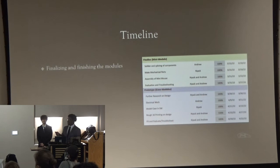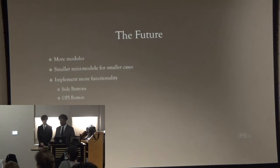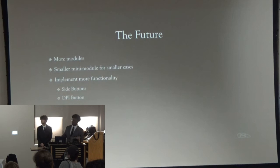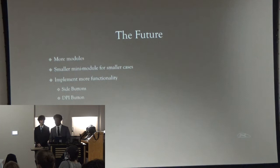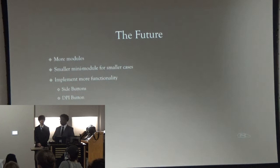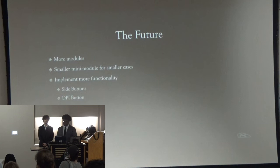We got to the point where we finalized and finished the modules. In our original timeline, we had wanted to maybe start creating different modules, but we never got to that. For the future, to take this project further, we want to add more modules for every use case. We also wanted to switch to a smaller mini-module — our PCB is already pretty big, which limited the size our mini-module could be. In the future, we'd look for a smaller PCB so our mini-module could be as small or flat as possible, giving a lot more freedom in what cases can be made. Implementing more functionality would also be quite simple, since we already have our proof of concept with the module working.